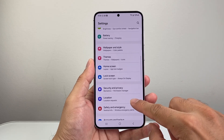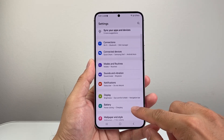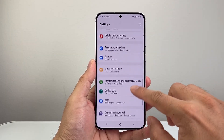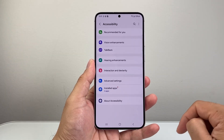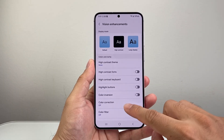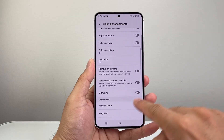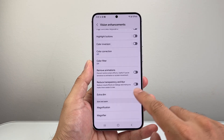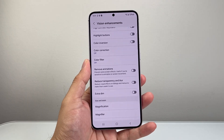The next setting to look at from the top is Accessibility. Go to Accessibility, then Visual Enhancements. From there, scroll down to Extra Dim — if you have this setting on, your phone's going to go dim, so you want to turn that setting off as well.